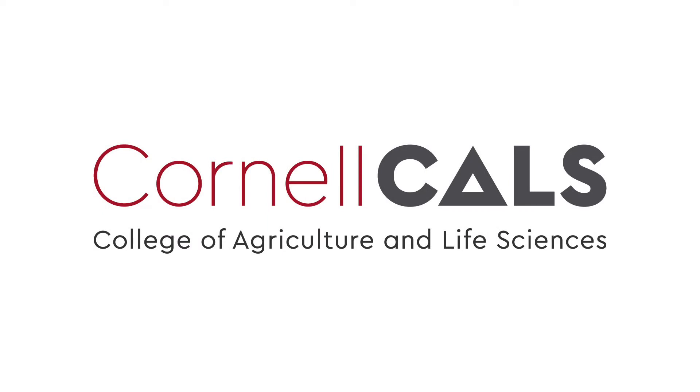This has been a production of Cornell University. For more information, visit cornell.edu.